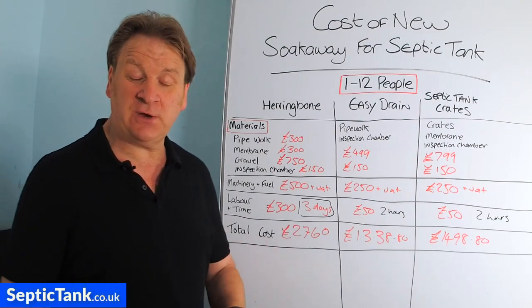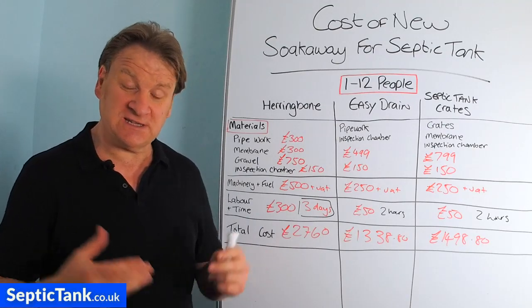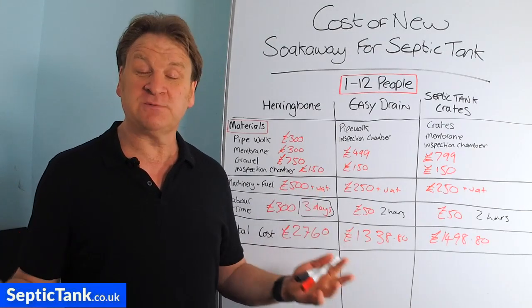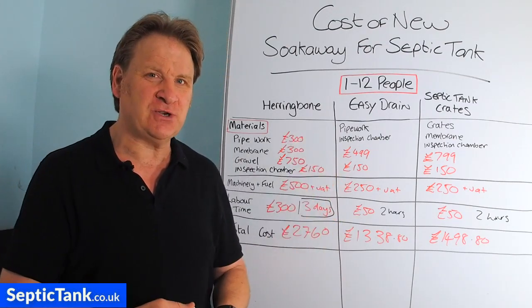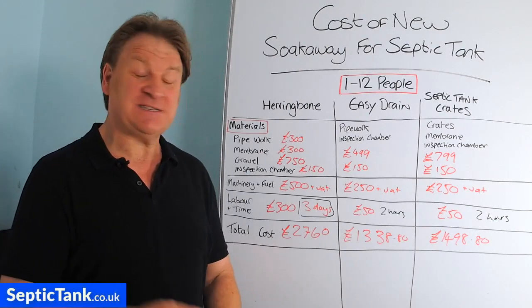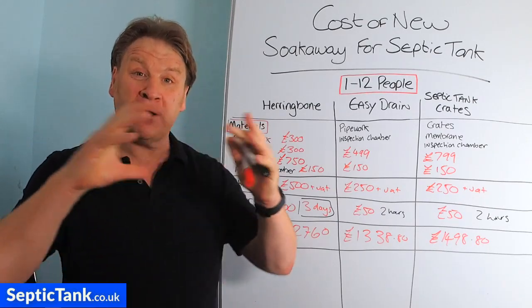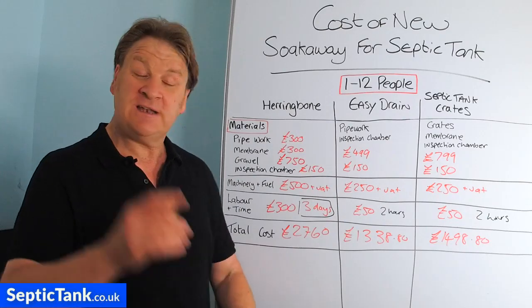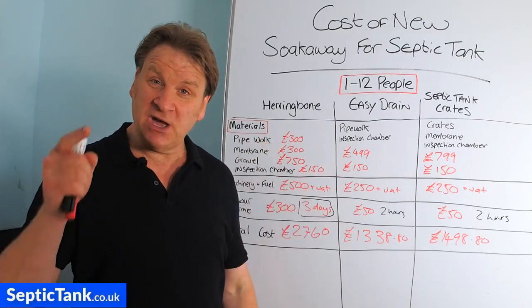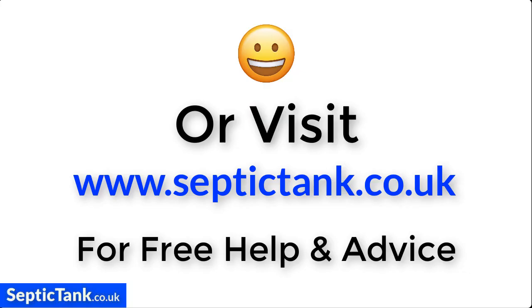I hope that's helped and given you an idea of the cost of putting in a new septic tank soak away. For more free help and advice, go to septictank.co.uk or search 'Septic Tank TV' on Google or YouTube for more free videos. If you subscribe to my YouTube channel, you're in with a chance to win £5,000 worth of septic tank and soak away materials. Thank you very much for watching — take care!